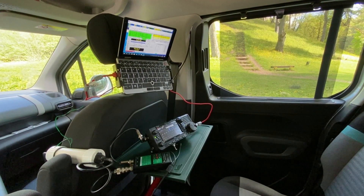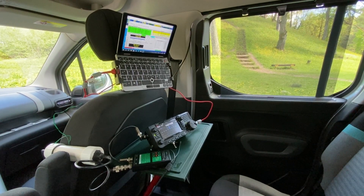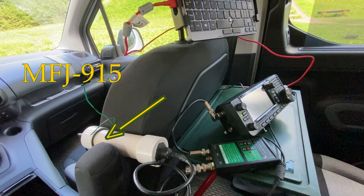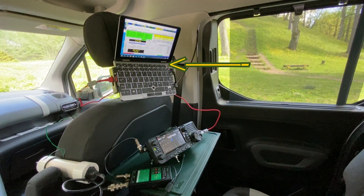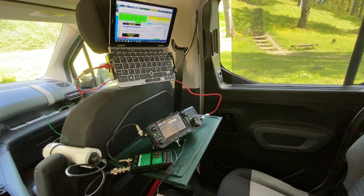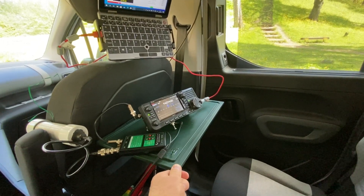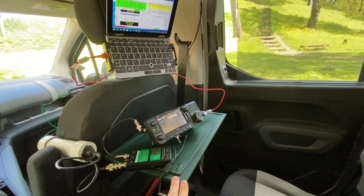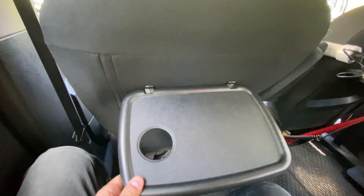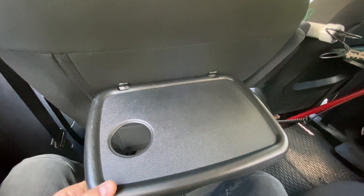So that's my setup for today's FT8 expedition: ICOM IC705, antenna tuner Elecraft T1, very important MFJ RF choke filter, and a TUI mini laptop computer. Everything is mounted very compact. The transceiver is put onto the reinforced car table — the rear seat foldable car table. I made it unfoldable and reinforced it with a plastic chopping board.